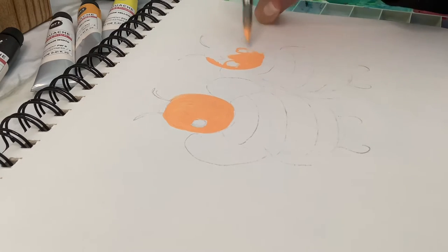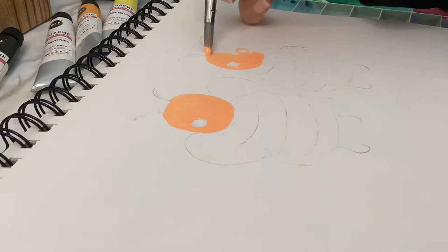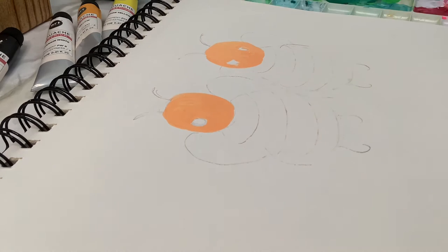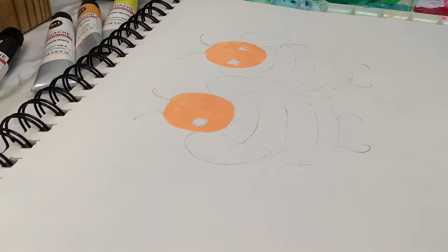I went over one of the little cheeks but that's okay. I can still see the pencil lines underneath the gouache. If you bump something it's no big deal because we're going to put everything back on top later.